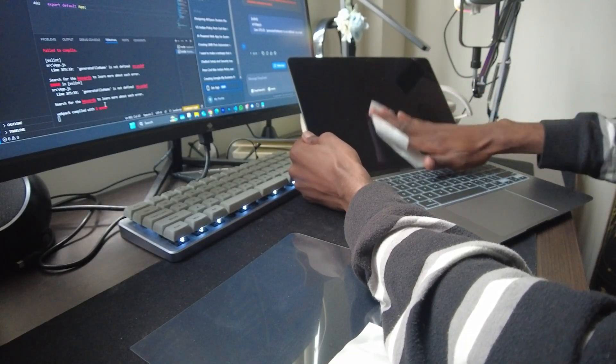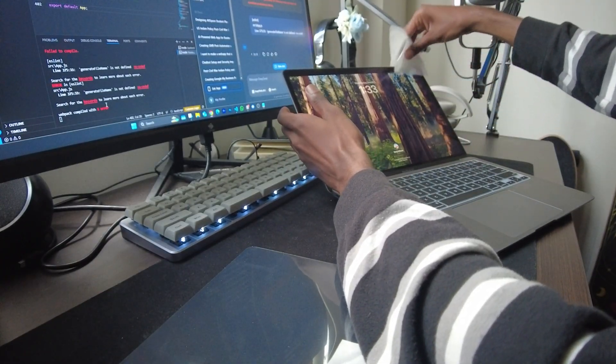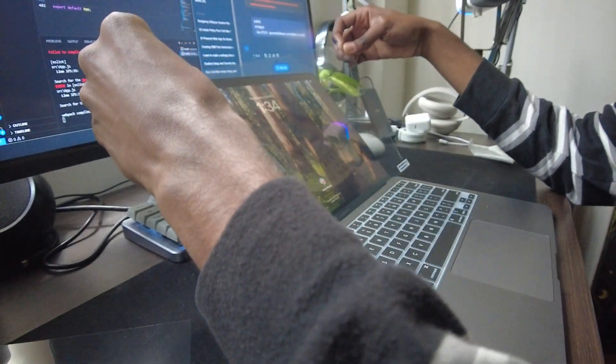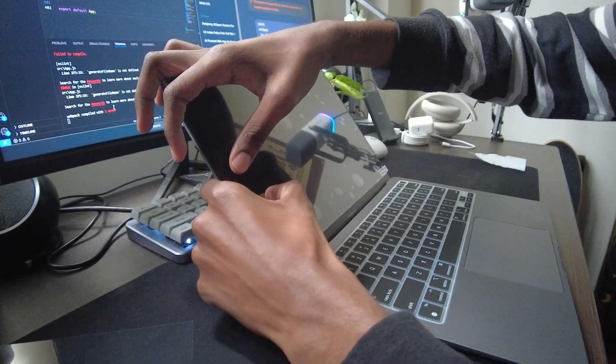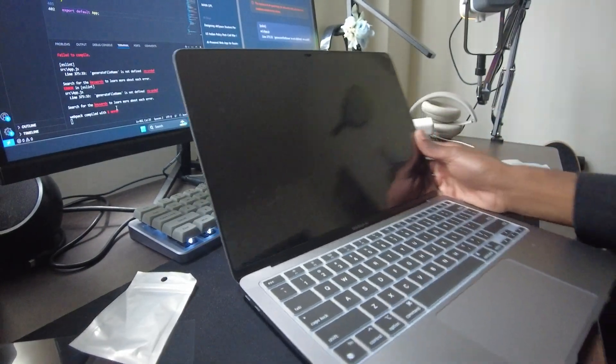This video wouldn't be complete without showing the accessories I got to add my own personal flair and make it look a bit more modern. First, let's install the screen protector. This is completely optional and I may actually take it off soon, but for now I'll add it on to see how it looks — though I'm pretty confident I won't destroy the screen. After some struggling, I finally got it on after battling the air bubbles.